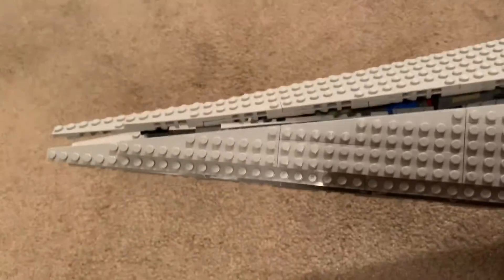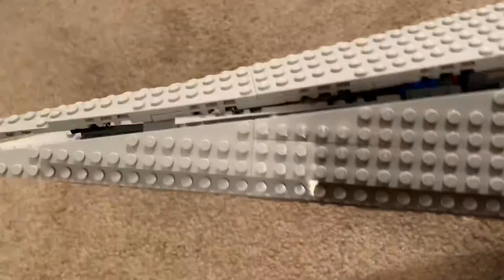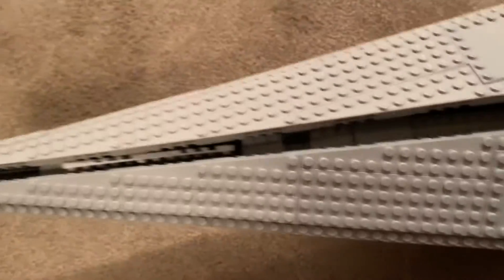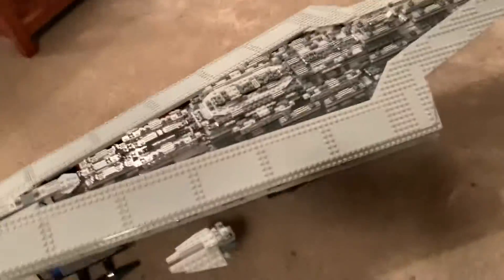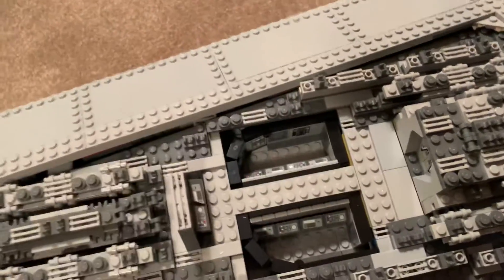I gotta pack those up real quick. This was built by my grandfather and I accidentally messed up the nose at one point and he quickly threw it back together — I don't know if he did it properly, it does not look like it. But there's a lot of the inner details up here which looks really cool, and here's the hidden bridge, which is not in the bridge because the bridge is right there.